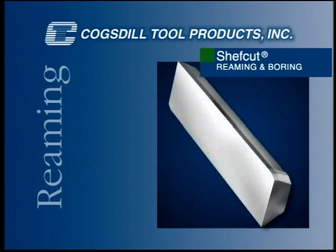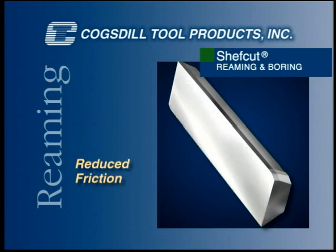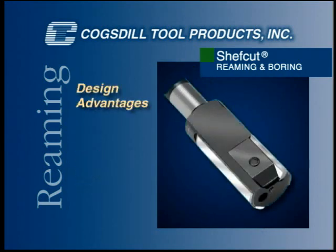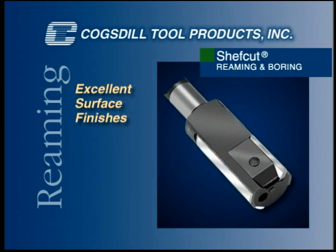The face of the ChefCut blade is highly polished to reduce friction between chip and blade, which in turn reduces the tendency towards edge build up. The ChefCut blade has a very sharp edge, and the geometry reduces chip thickness. These blade design advantages, along with the rigid support provided to the blade by the pads, enable the user to achieve excellent surface finishes.